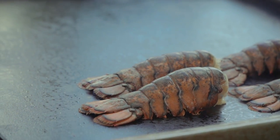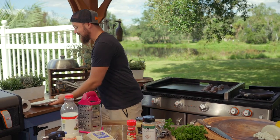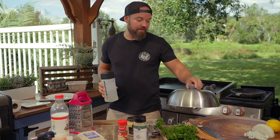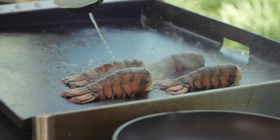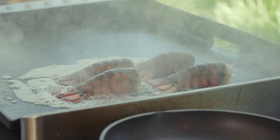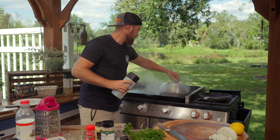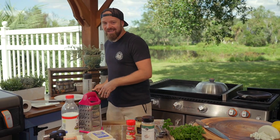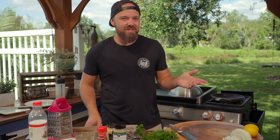No oil necessary — we're not really imparting any flavor here. We're going to steam them. So I'm going to take a bit of water and a dome. Water right over the top, nice little bit of steam. Let those babies go for just a bit. They don't take a ton of time, about six minutes. You actually don't want to cook them totally, so around the four-minute mark is when we get back to it.